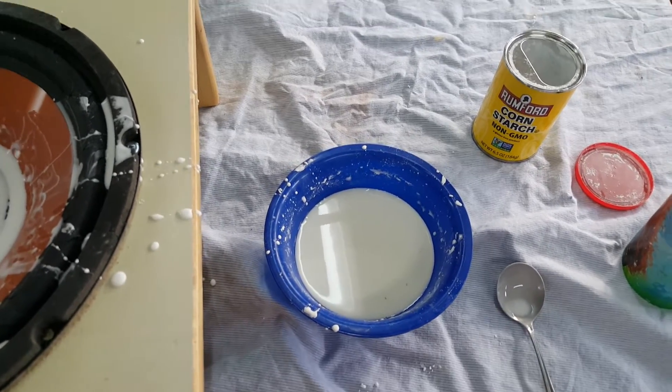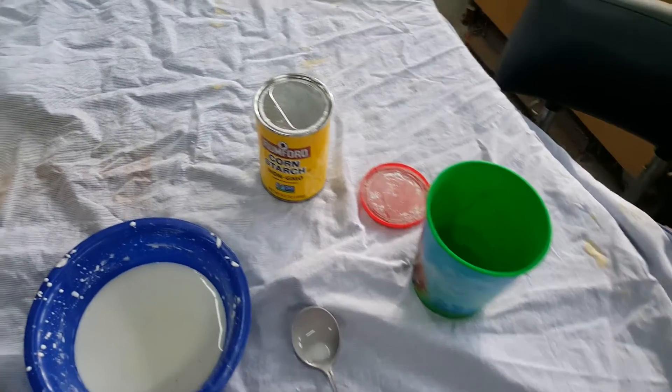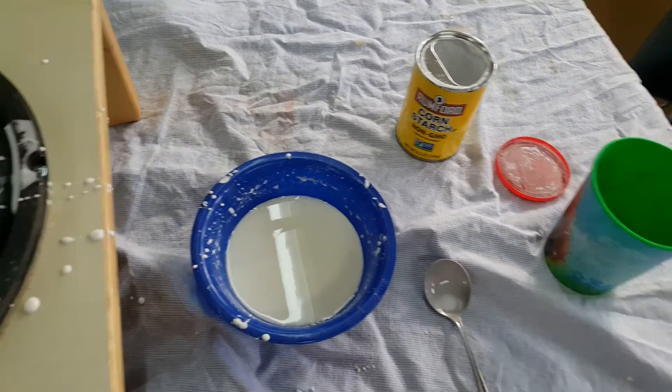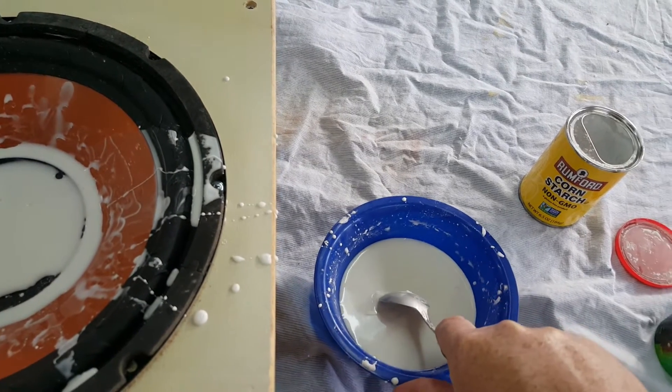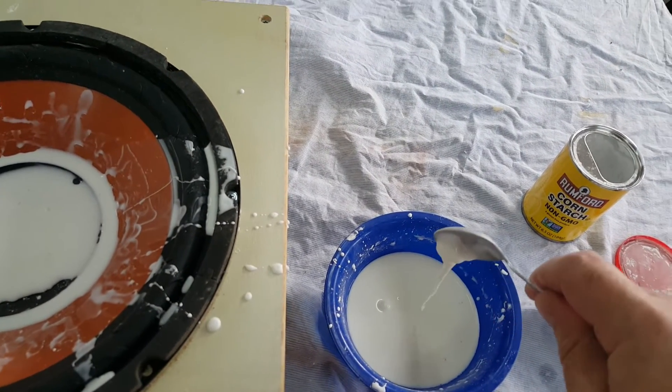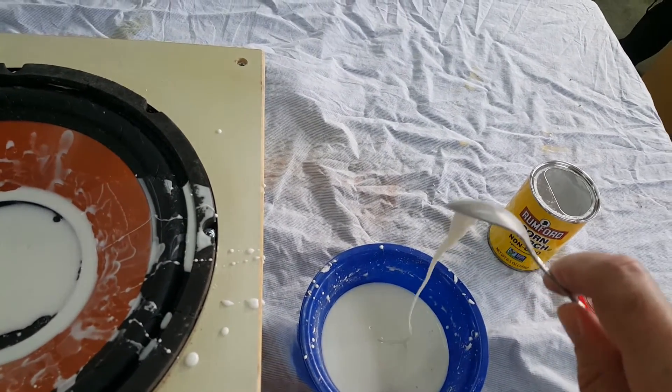I hope you enjoyed it. Cornstarch and water — just keep mixing the two together until it gets to the point where it kind of resists the spoon, and then you've got yourself some non-Newtonian fluid. Fun stuff.